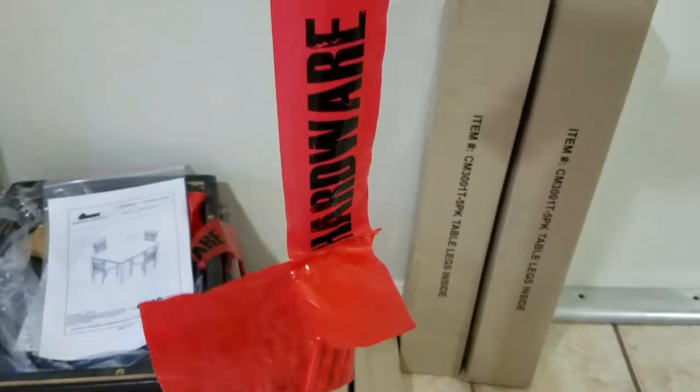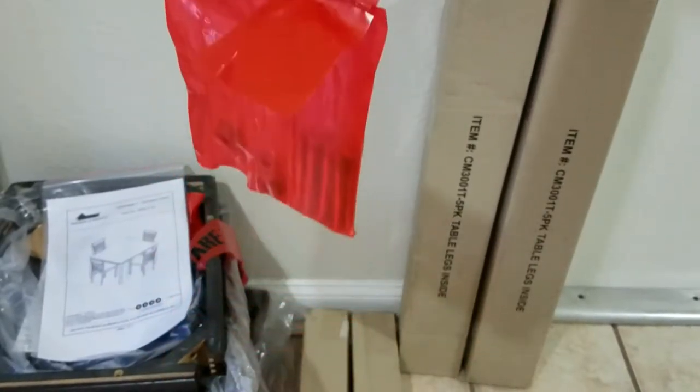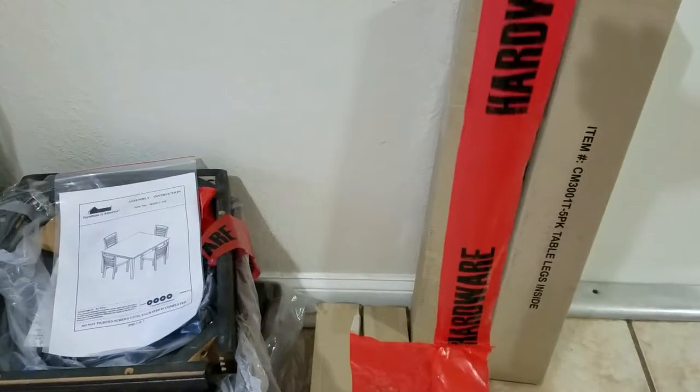Let me show you how that is. It's right here — it says 'hardware' and the thing is connected. It's pretty smart, I will say this. This is very unique. I've only seen this in Home Depot.